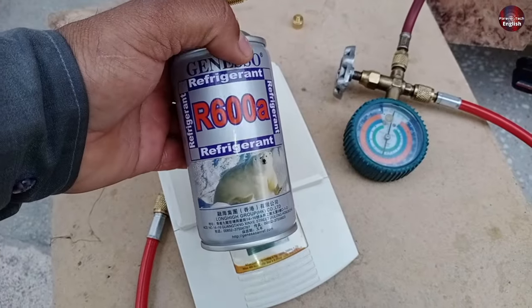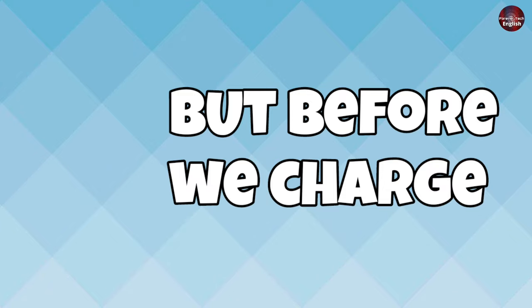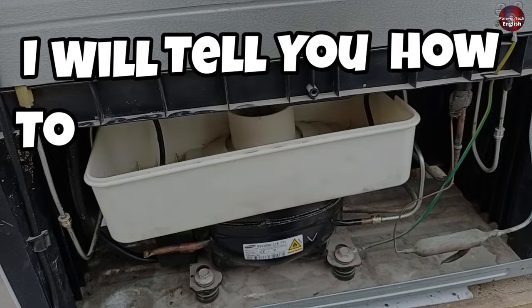I will charge R600A gas in this refrigerator, but before we charge Freon, the refrigerant has leaked out. So first, I will tell you how to find and fix the leak in a refrigerator, and then charge the refrigerant.